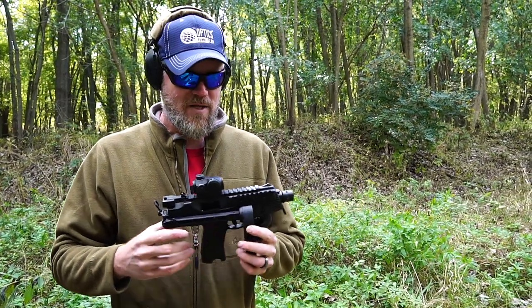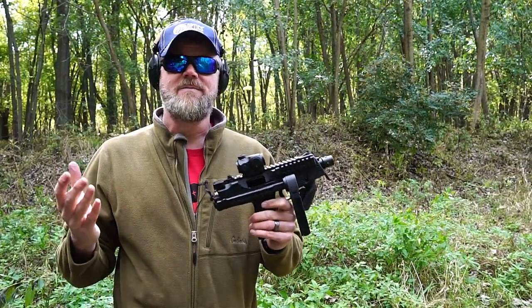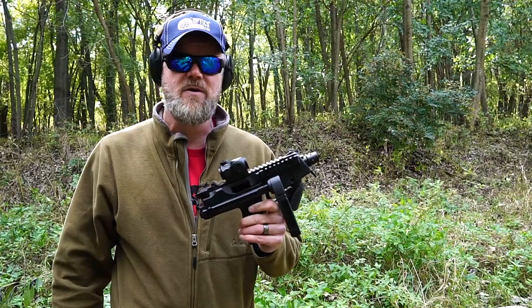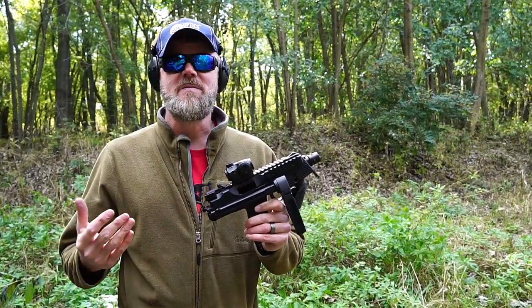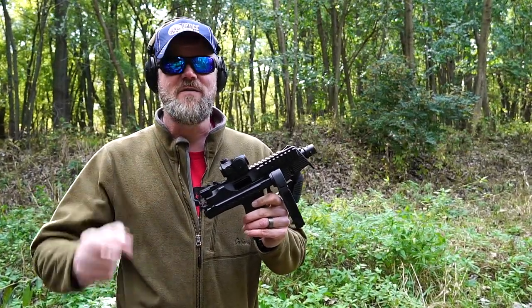Hey guys, welcome back. So today we're out at the range to play around with the TP9. You've seen it here on the channel before. It's one of my favorite guns, but this one is just pure eye candy. I'm going to show you a couple of different TP9s and a super special version of this gun.